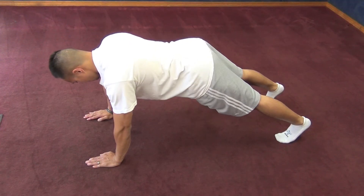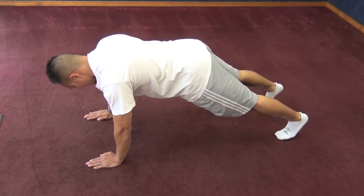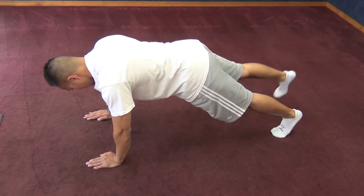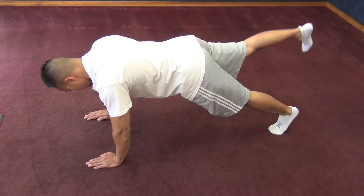With this particular exercise, first find core neutral. From there, keep your hands about shoulder width apart. With your abs tight, raise one leg at a time, alternating from left to right. If you start to falter or sway towards one side, stop, reset, then repeat.